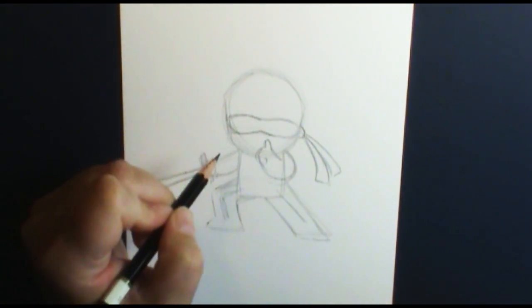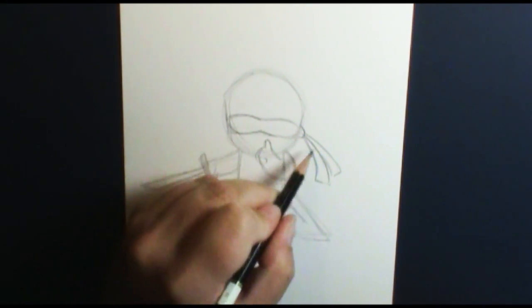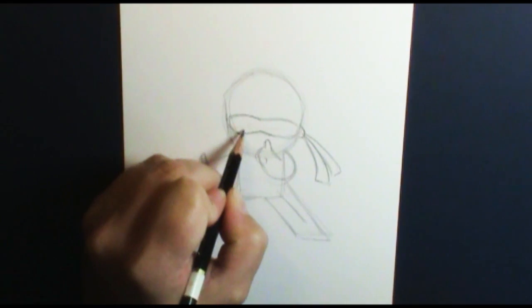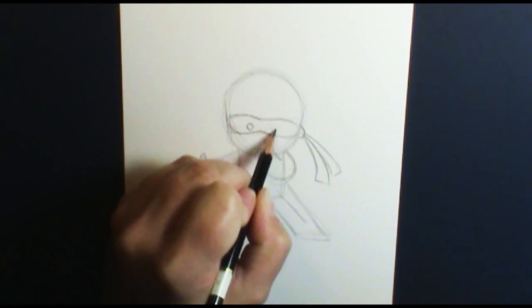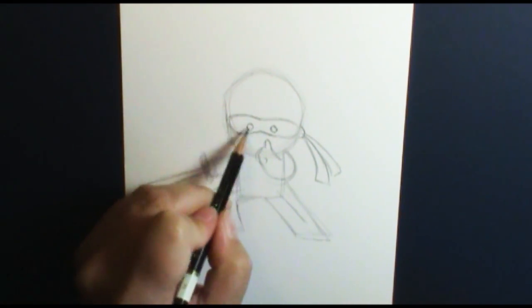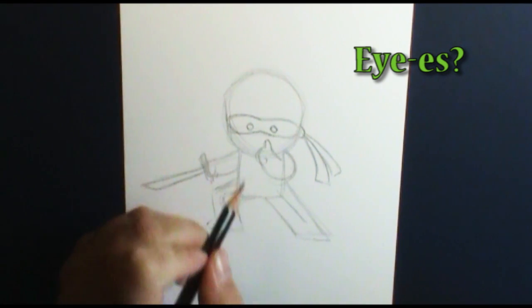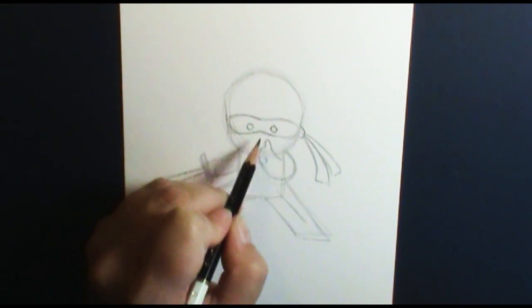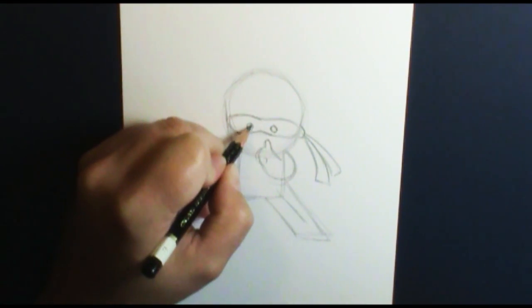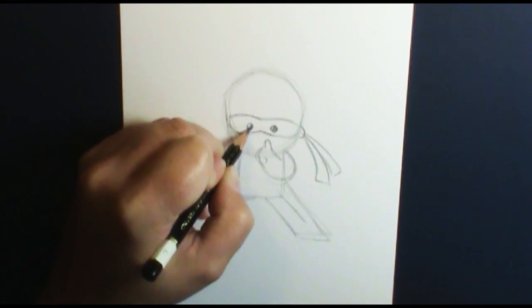Now I'm going to put his eyes. You can decide if you want realistic eyes or shaped eyes — I'm just going to do some little circle eyes, putting them close together. That gives him a cuter appearance. If you want him to look a little tougher, put a bit more distance between the eyes. Putting them close together makes them look more like a little kid ninja.